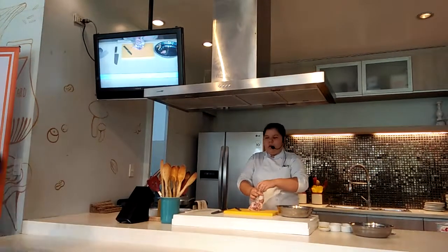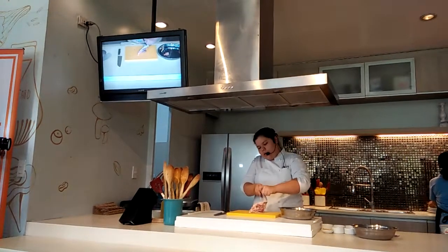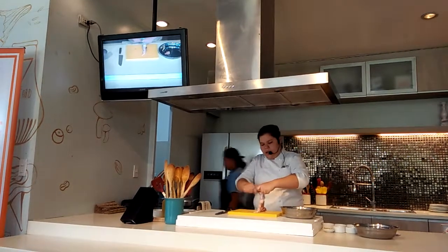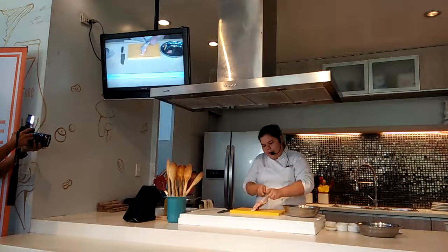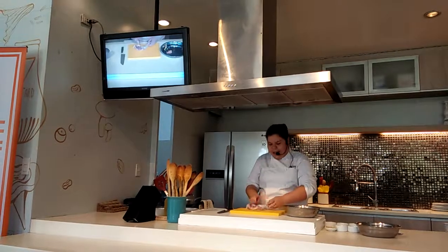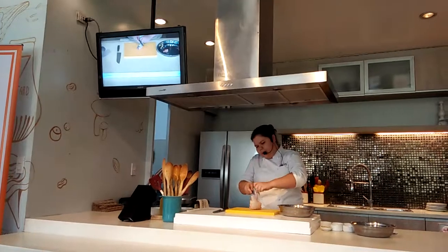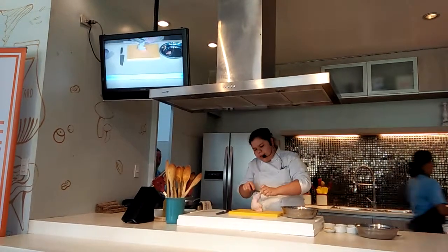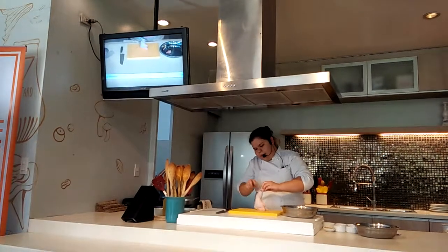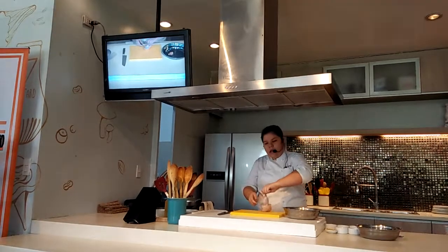So now, hold it in the drumstick area and then make an excision cut around. You want to release the skin and the meat from the leg. Don't be afraid — you can do this. I have kids who did this as well. Cut around. You will see some cartilage — just cut over it. Then with the back of your knife, push it down. Start pushing it down.